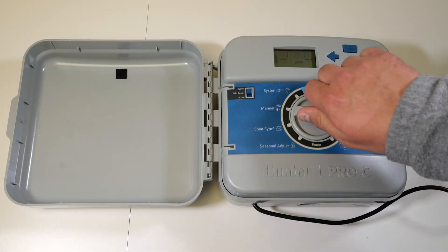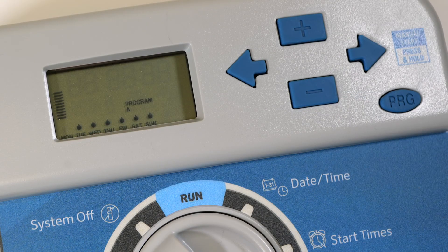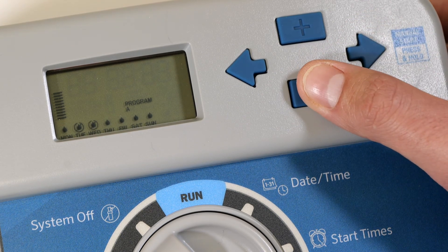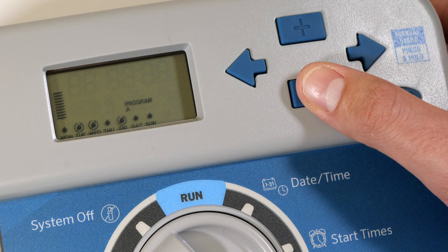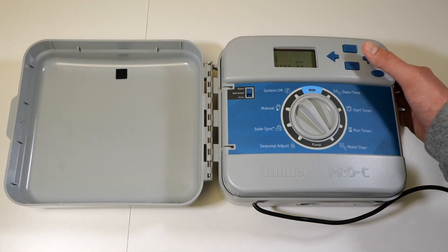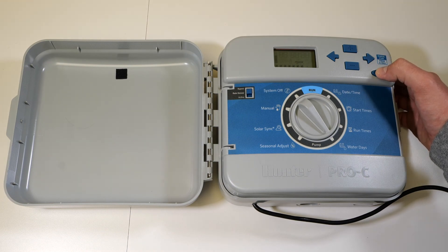Finally, turn the dial one click to the right to the water days section of the controller. Notice that the screen has displayed the days of the week with a water droplet above each day the controller is set to run. Using the arrow buttons and plus or minus buttons, select the days you have designated the sprinklers to run. Our example will leave Monday and Thursday active. Ensure that there are no selections made in the alternate programs. Note that when a change has been made to the watering day, the controller will automatically advance to the next day.